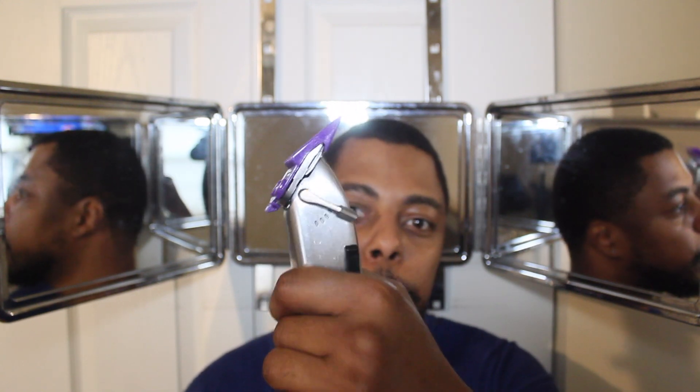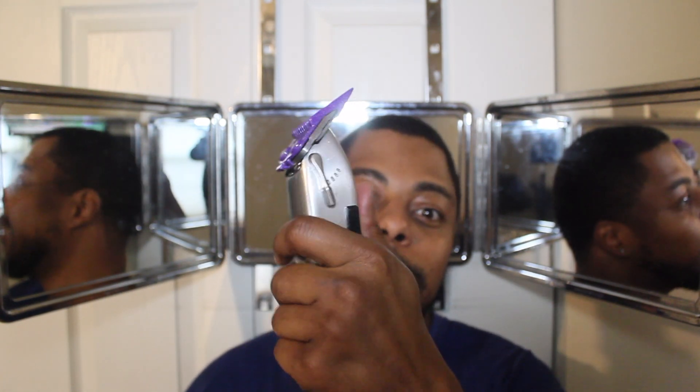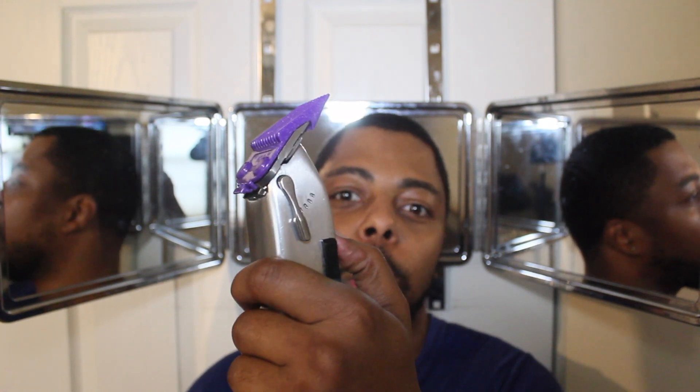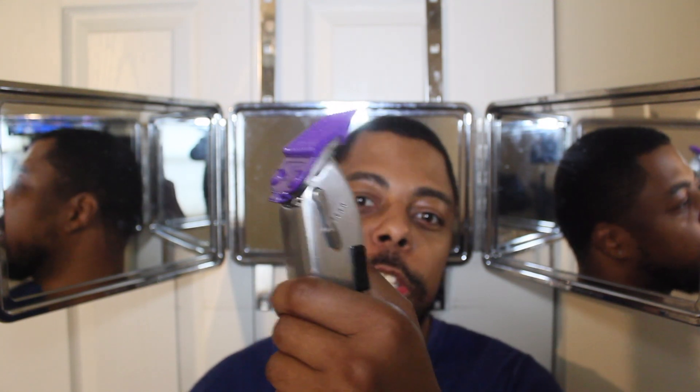This is the perfect magnetic guard right here. If I close it, this would be a straight number two. If I open it the other way, this is considered a 2.5, or equivalent to a number three guard. So open, it's equivalent to a number three guard — or a 2.5, however you want to call it.